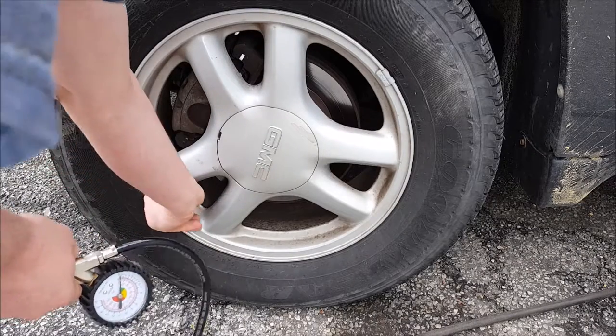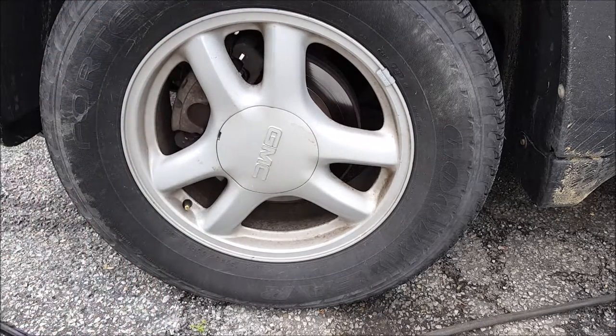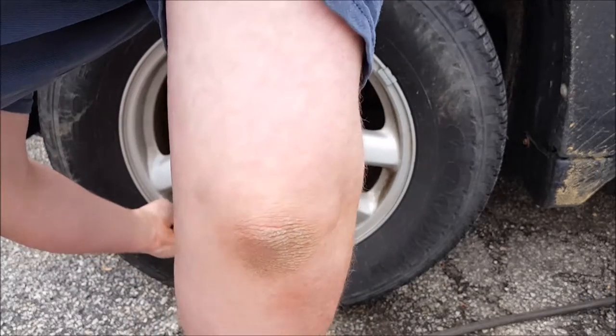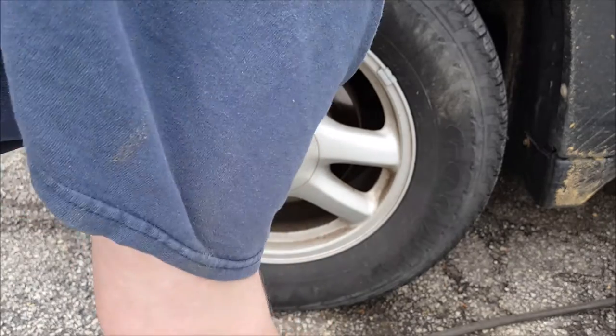So you want to keep your tires aired up properly for a few good reasons. Now this may look low because I let a little air out for the purpose of this video. One of those reasons would be tire life. Tires are not cheap.